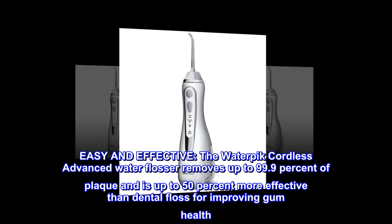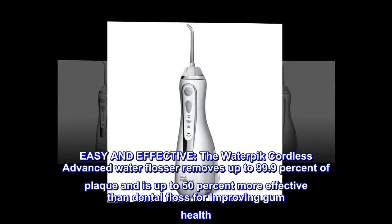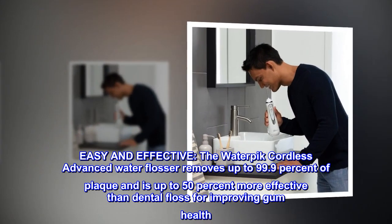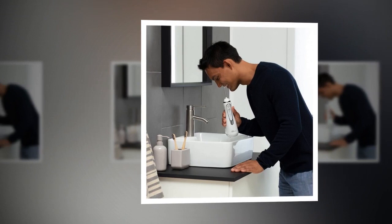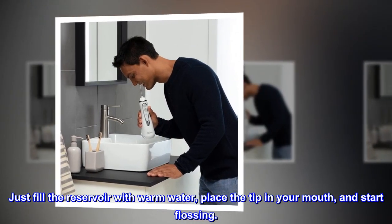Easy and effective. The Waterpik Cordless Advanced Water Flosser removes up to 99.9% of plaque and is up to 50% more effective than dental floss for improving gum health. Just fill the reservoir with warm water, place the tip in your mouth, and start flossing.